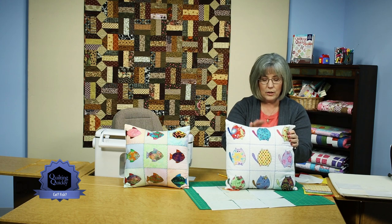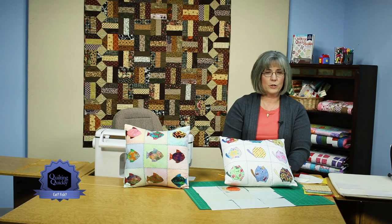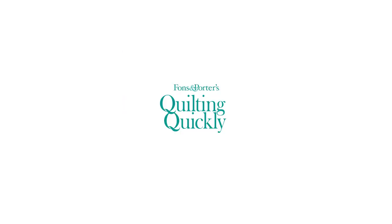They're finished with a lap back pillow finishing, and you can also go to our Sew Easy tab for techniques on how to finish pillows. If you'd like to see more of our Quilting Quickly tutorials, please visit our website. Thanks for joining me today — we'll see you next time!